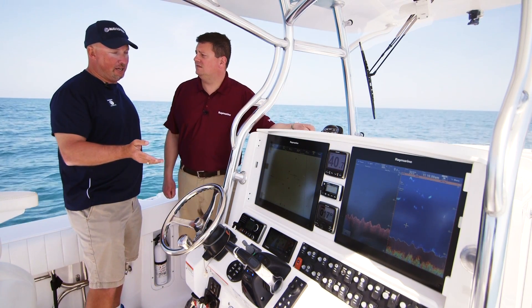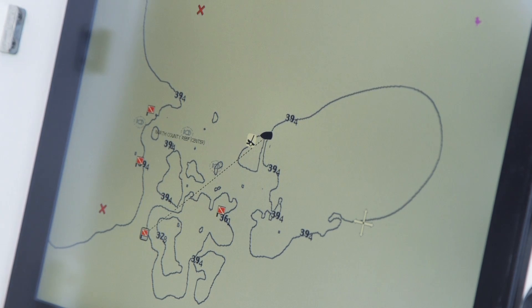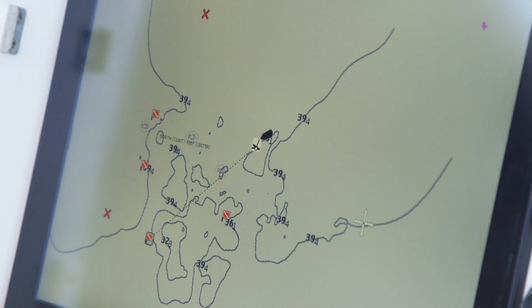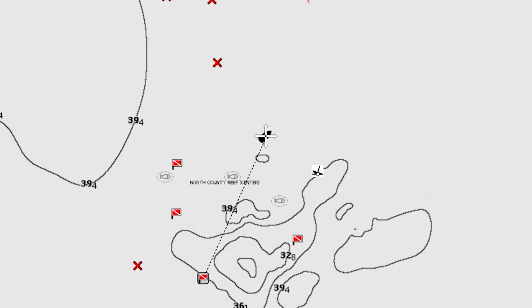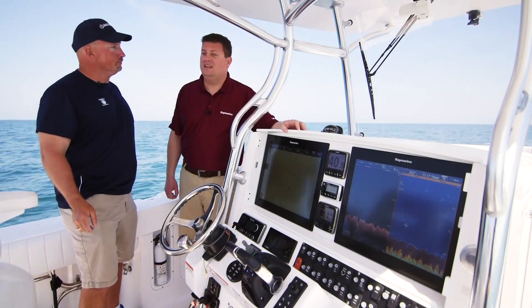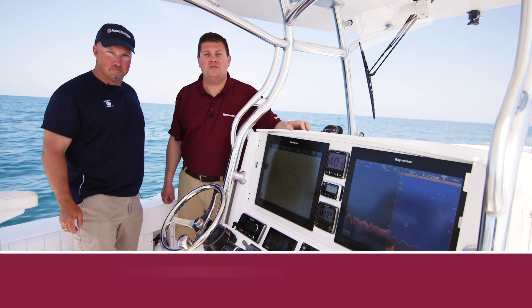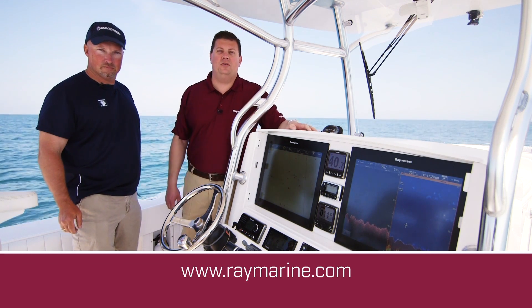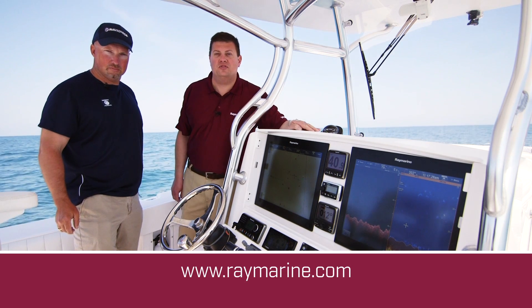That's how we do Sonar Chart Live. It adds a whole new level of fun when you're out here on the water just learning new areas. I'm excited to go back now and get some fishing rods and check out some of these new spots we found. I'm sure anglers everywhere are going to want to take advantage of this. If you want to get Sonar Chart Live on your Raymarine MFD, just go to raymarine.com and download the software — it's Lighthouse 2 Release 17. It's free and it's available now, so check it out.